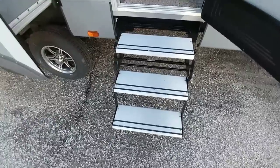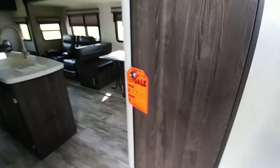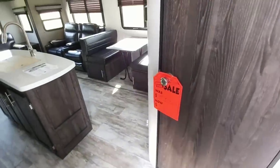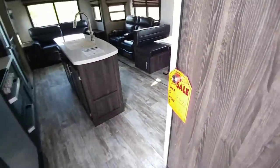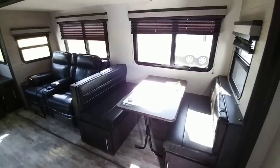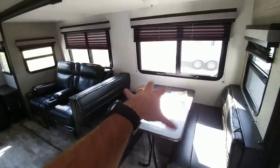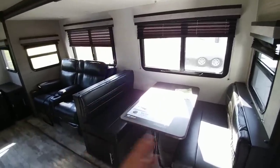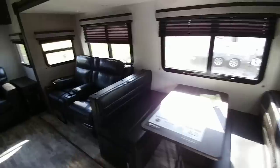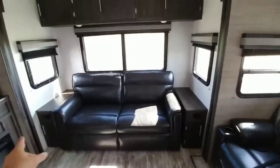Let's take a look inside. This has the aluminum entry steps and this is a 335 MBH with an MSRP of $59,471 and an asking price of $42,471. It has a Whisper Quiet air conditioning system, which is really cool. There's a booth-style dinette area as opposed to a freestanding dinette, which converts into a bed for smaller kids. You also have theater seating and a love seat with cabinet storage on each side as well as power connections.